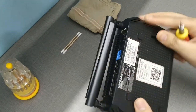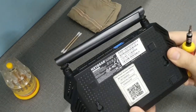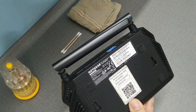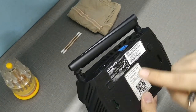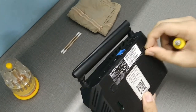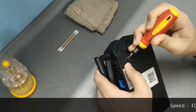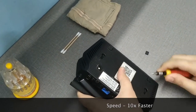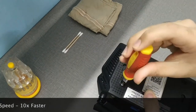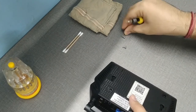First, make sure you unplug all the cables and there's no water present. For this Netgear router, you can see there are four rubber pads, but only two of them have screws. The first time it took me a while to figure that out since I was checking all four. Make sure you check carefully, use the right tools to remove the pads, and keep the screws safe so you don't lose them.